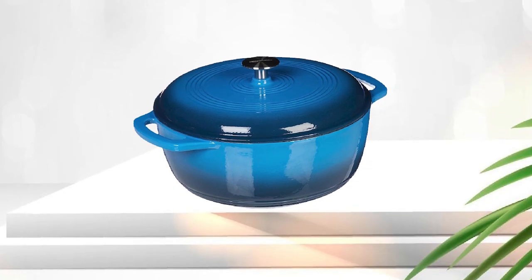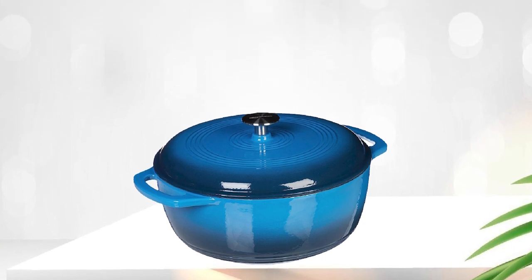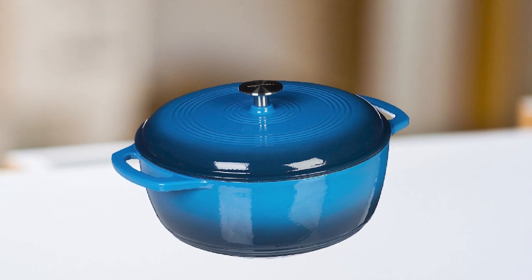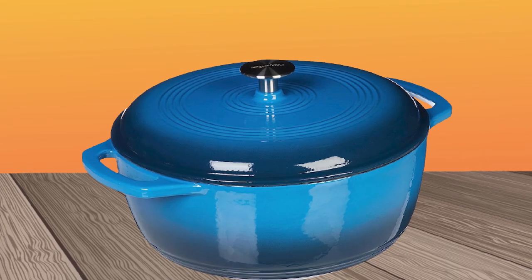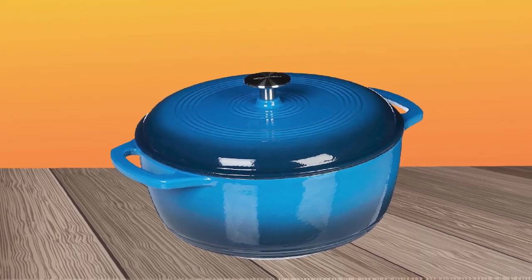Overall, the Amazon Basics Cast Iron Cover Dutch Oven is a fantastic investment for home cooks of all levels. It's durable, versatile, and can be used on all types of stovetops, including induction. Plus, the affordable price point makes it accessible to anyone who wants to elevate their cooking game without breaking the bank.